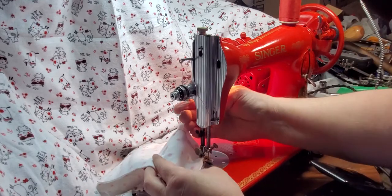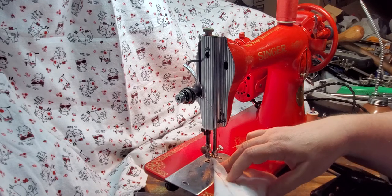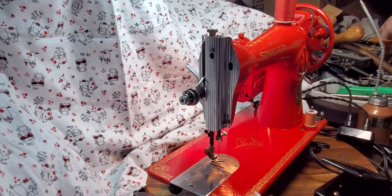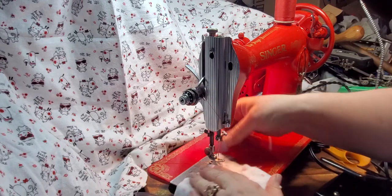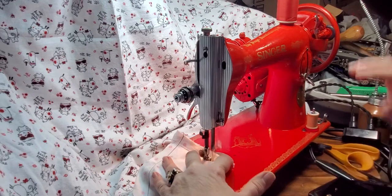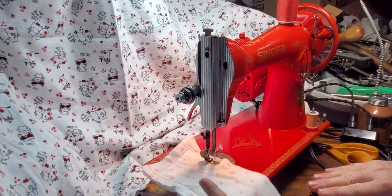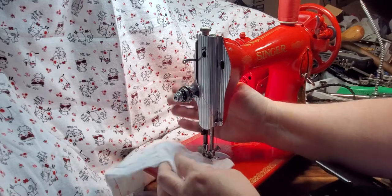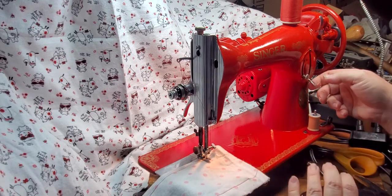You can see how free this machine is — it just keeps going after you release the power. Singer 15s are known for being a very strong machine and can handle working with denim and canvas fabrics, and even garment leather. Nice sharp corners both front and back, that's what you like to see. This is your reverse right here.